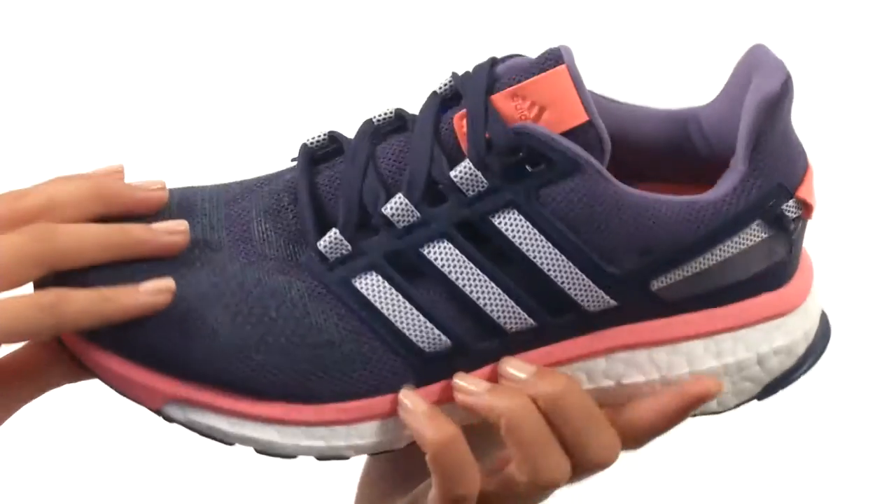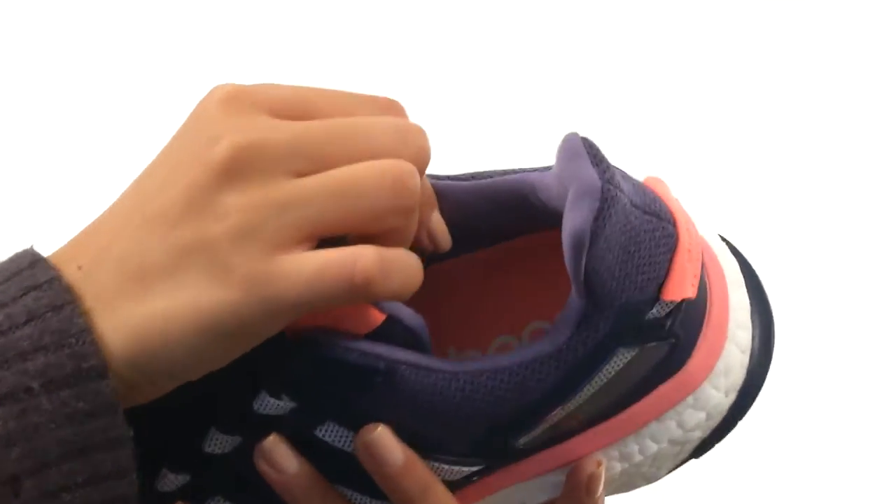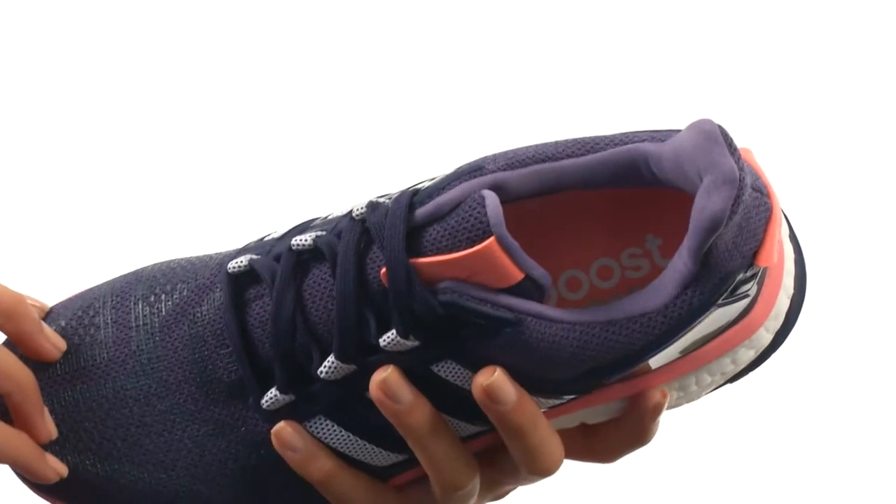Inside we do have a sock-like fit at the mid-foot which wraps around the foot for a better fit and feel. There's also a breathable mesh lining that feels great to the touch, so you're going to be comfy all day long.